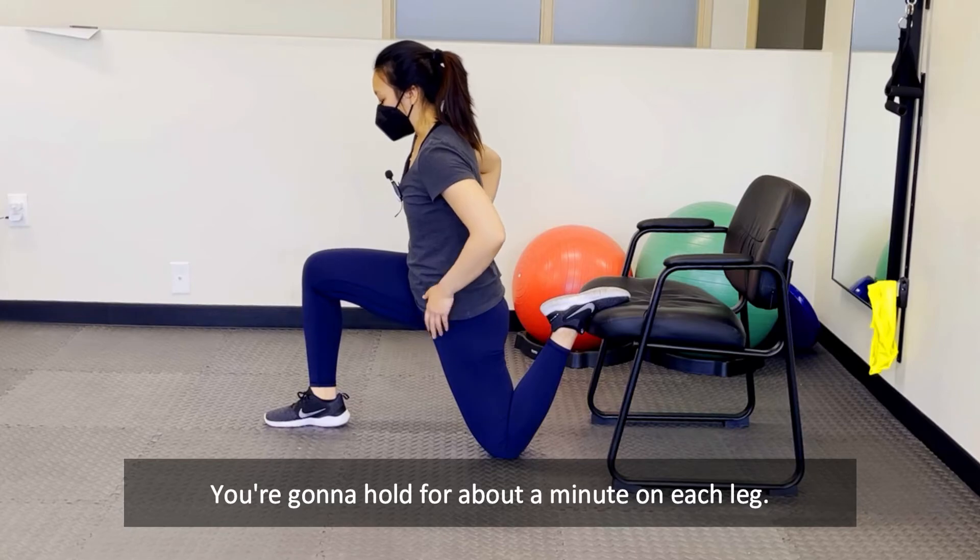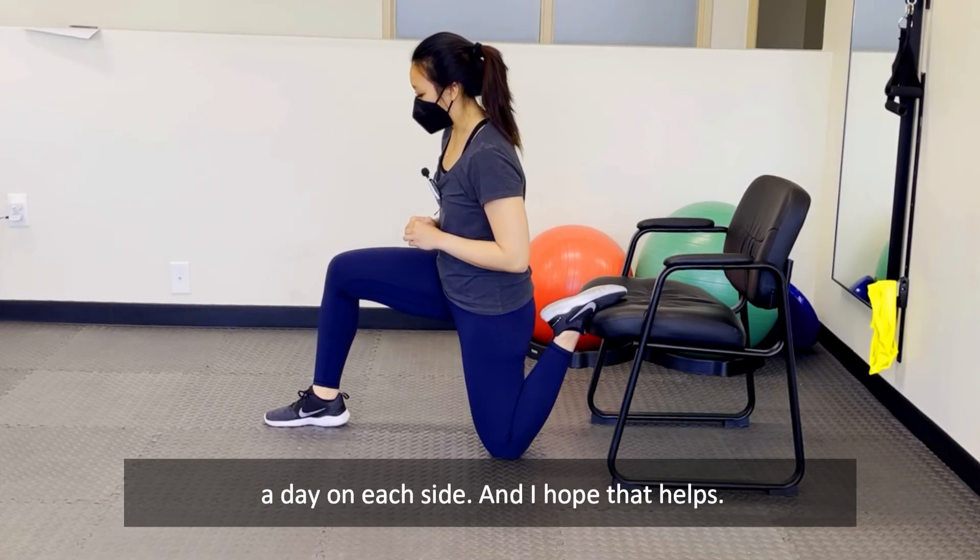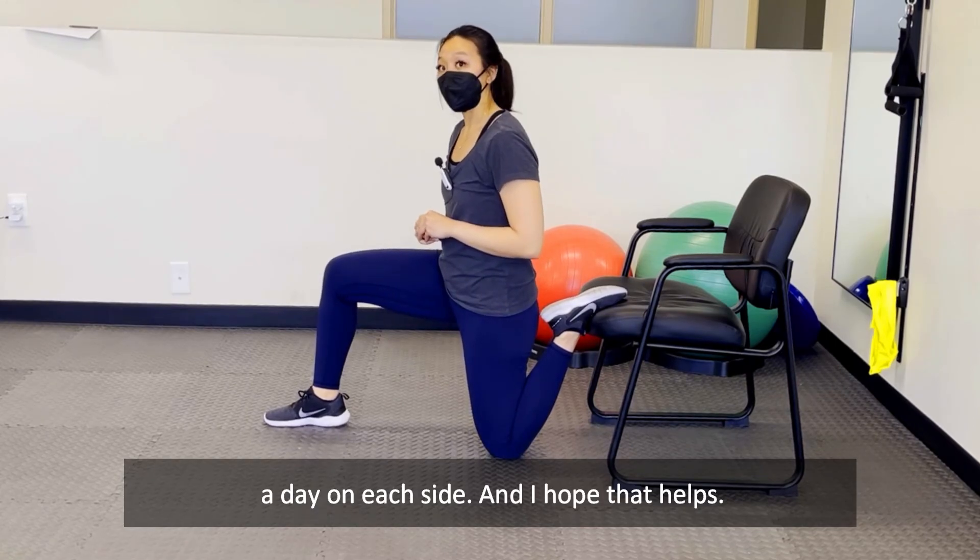You're gonna hold for about a minute on each leg. You want to do this about two to three times a day on each side, and I hope that helps.